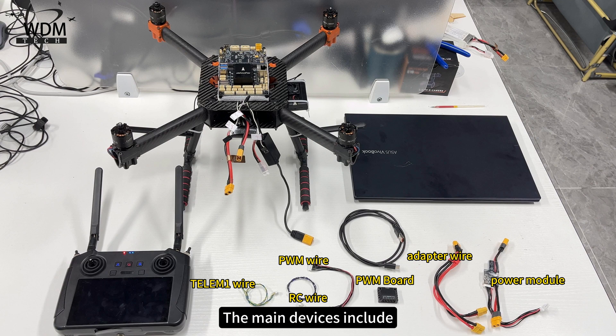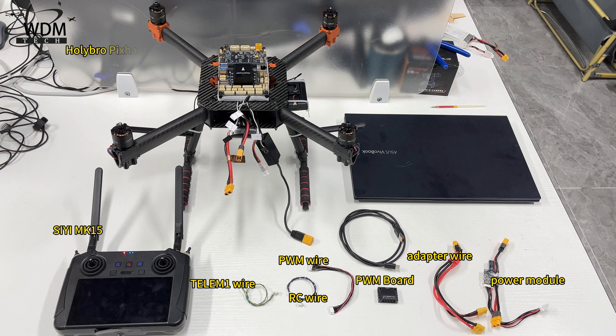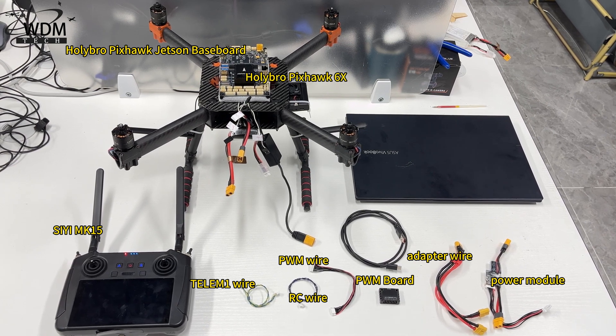The main devices include the MK15, Holybro Pixhawk Jetson Baseboard, and Holybro Pixhawk 6X.